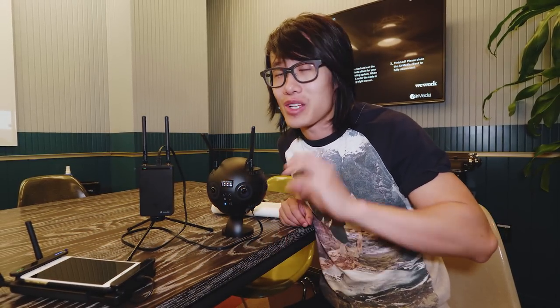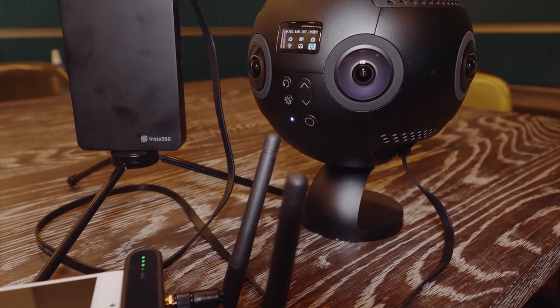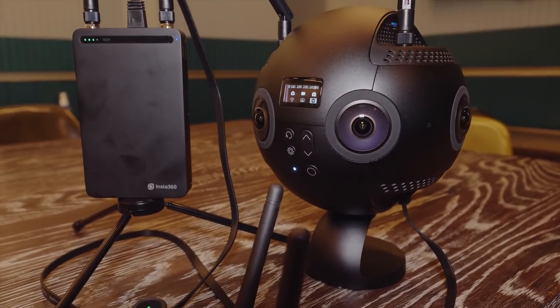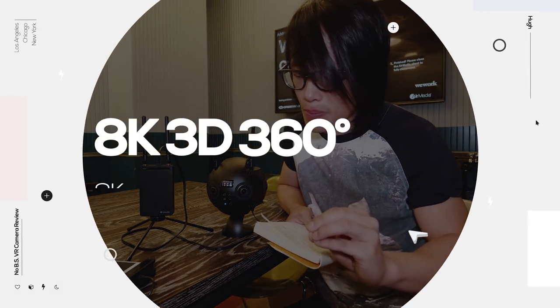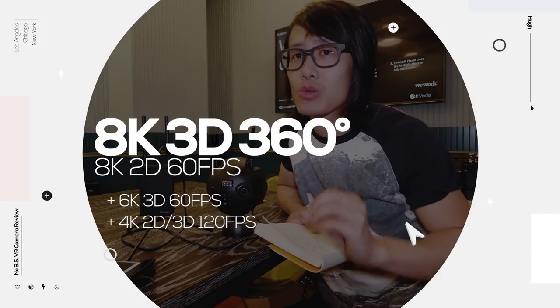In today's video I'm going to review all the new features of this camera. There are six major new features. The first one is improved image quality. This camera can now take 8K stereoscopic 360 at 30 frames per second, and can also do 8K monoscopic at 60 frames per second.